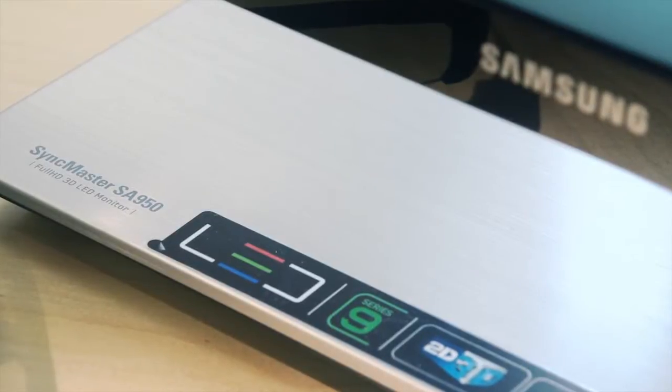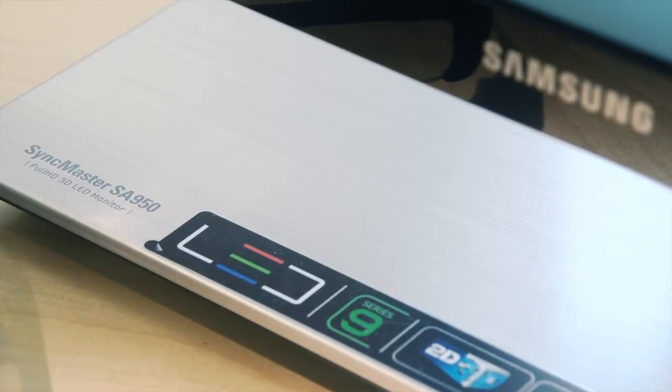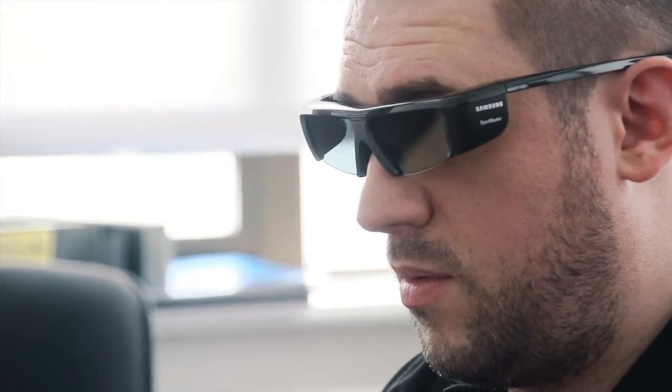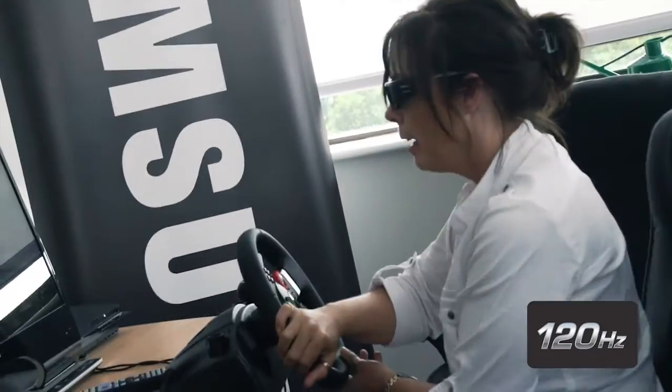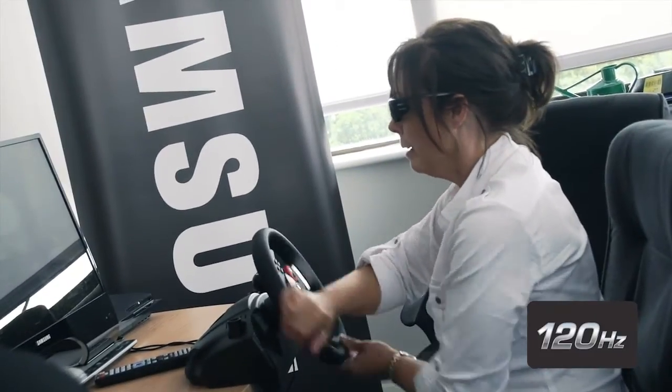The SA is really ideal for gaming — the 2ms response time means it's pretty much the best you can get. Whether you're playing in 3D or 2D, you're not going to beat it. When you're a gamer, response time matters, and to have that kind of speed coupled with the clarity and coupled with the 120Hz is definitely the kind of thing that's going to give you an edge if you're a competitive gamer.